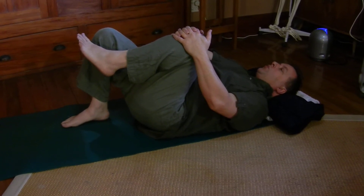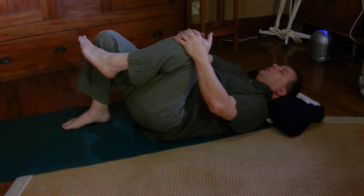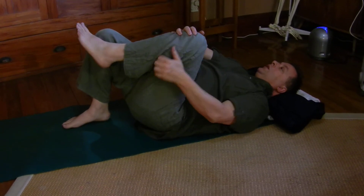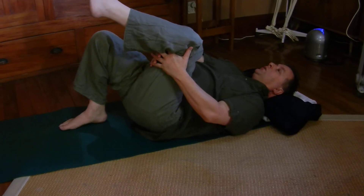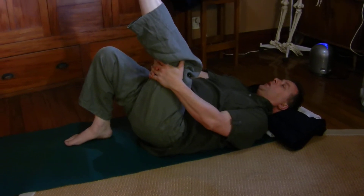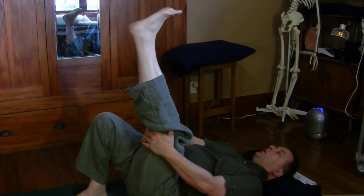You'll feel that pressure on the thigh, and this may be enough. This may be fine and all that you need. But possibly you could hold behind the knee as well as on top of the knee. Possibly you might be able to straighten this leg a little bit, to stretch out the hamstrings.